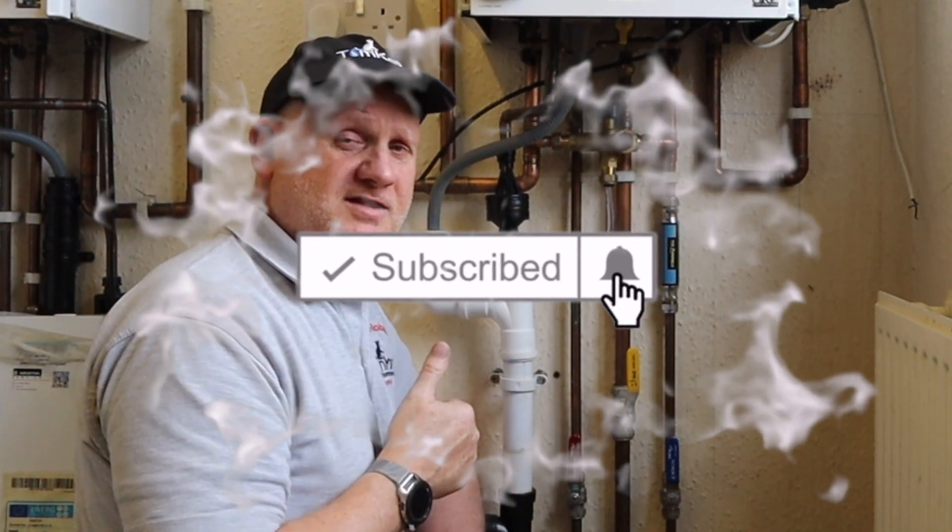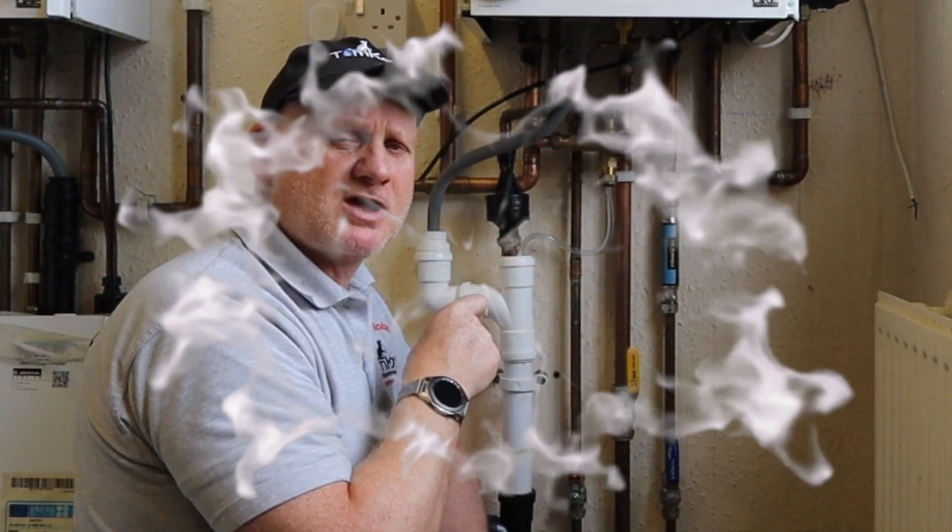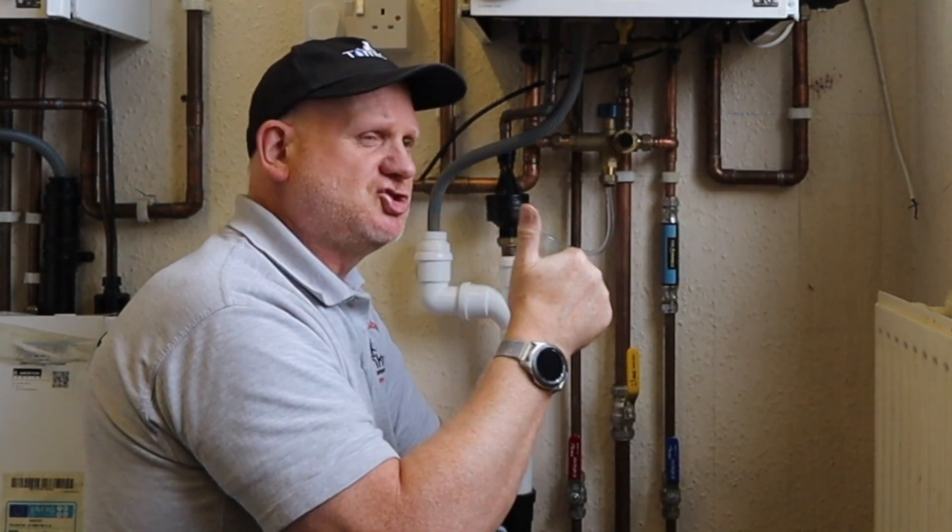So hopefully you've liked the video, hopefully you like the Jep valve, and I'll catch you on the next one guys - cheers!